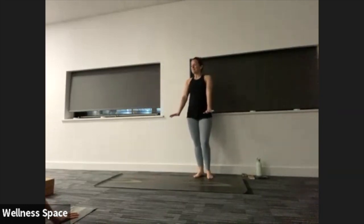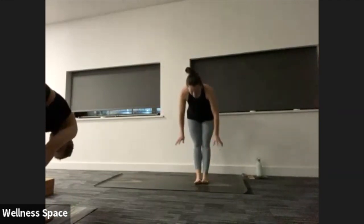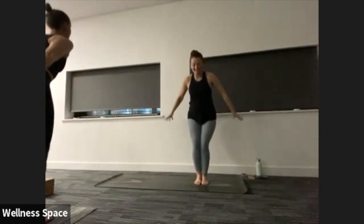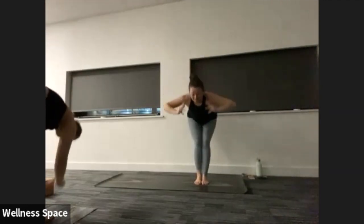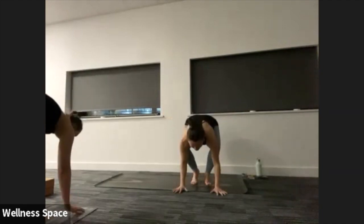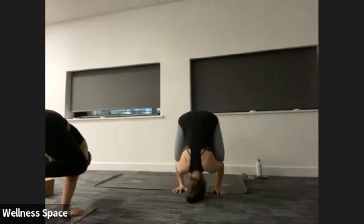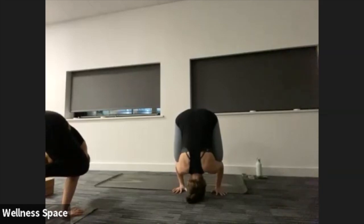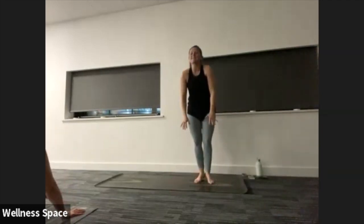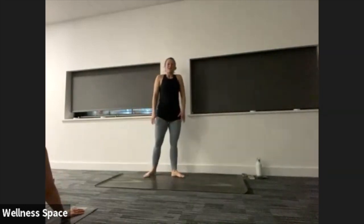Step the feet forward to the top of the mat. Halfway lift, inhale. Fold, exhale. Chair pose on your inhale. Hands to heart center, exhale. Chair pose, inhale. Forward fold, exhale. Halfway lift, inhale. Crow pose or fold on your exhale. Hold it in crow — if you're going to go ahead, stand, lower the head, drop it down. Take a breath out. Back to your crow, breath in. Chaturanga, breath out. Lift the chest. Down dog.